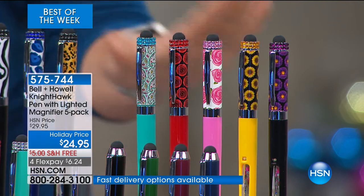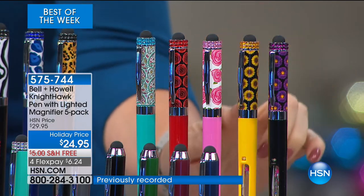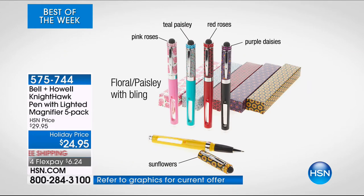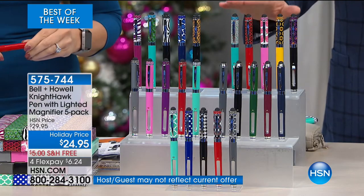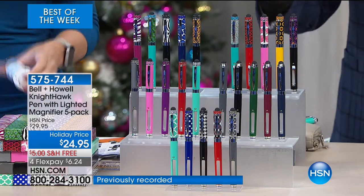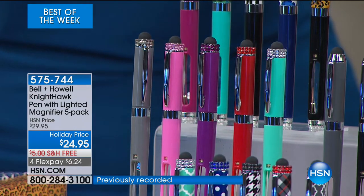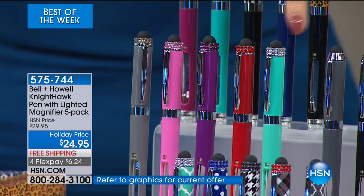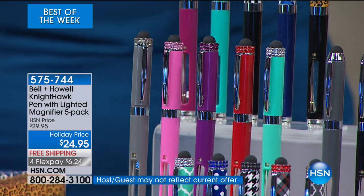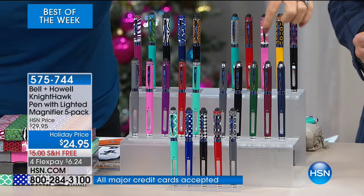Moving to the floral pack — beautiful roses, paisleys, pink roses, gorgeous sunflowers, and lovely poppies. This has proven to be most people's favorites, but there are fewer than 1,000. If you want the floral pack, call immediately. Next we have the women's solids — a gorgeous neutral gray, stunning pink, vibrant purple, red, and teal. Look at how pretty the crystals look on the top. If you're that woman who likes something just a little sparkly, this is going to be amazing as a gift.